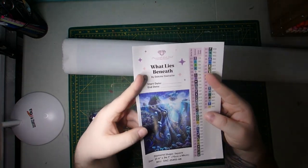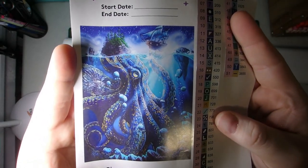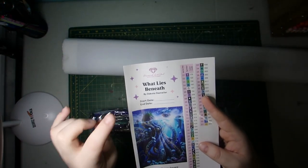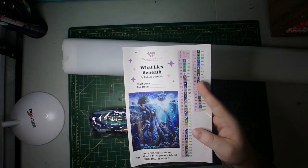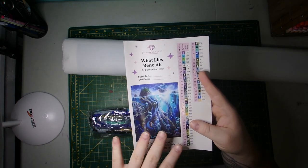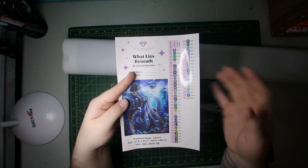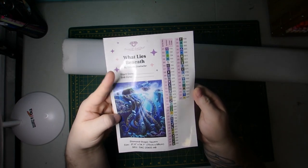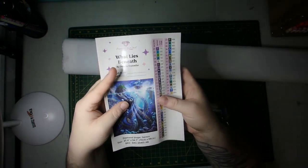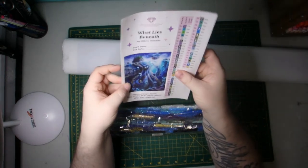And here is our larger sticker which, if I bring up, it'll give you a nicer larger view of the canvas. It's got the canvas name, the artist, you can put your start and end date, your diamond shape, size, all that good stuff. If you have a larger logbook, you can just cut off the DMC stickers and put it in your logbook. And then these are all of your kitting up stickers — they come right off pre-cut, so you can use them right on your containers.